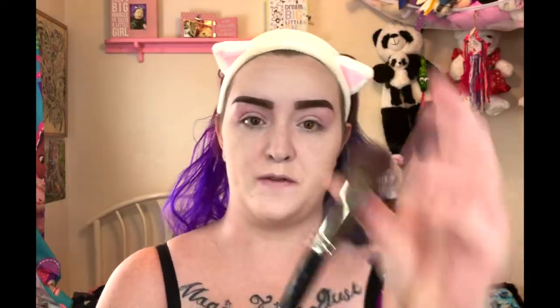And then just blend that out with the big fluffy brush. Then I'm going to do the same thing with the blush, applying it with the Morphe E48 brush, blending it out on the cheeks. And then I blend it out even more with that same big fluffy brush. I just like everything to be blended out and very soft.